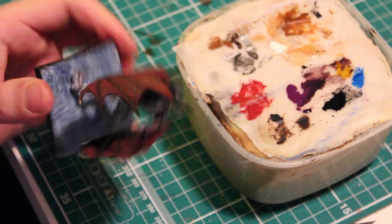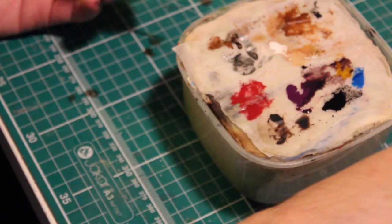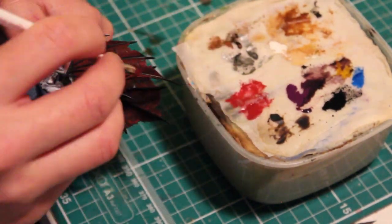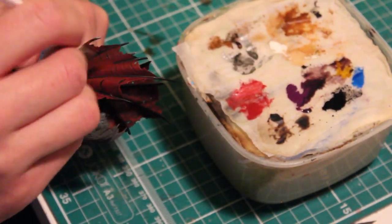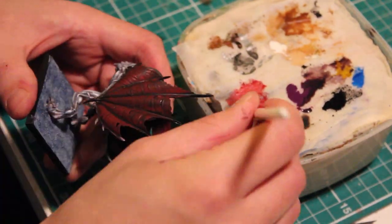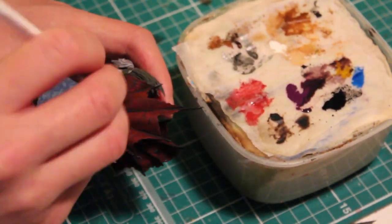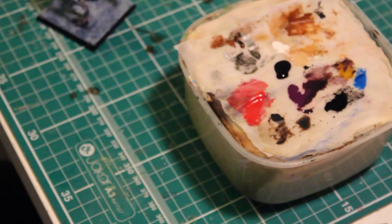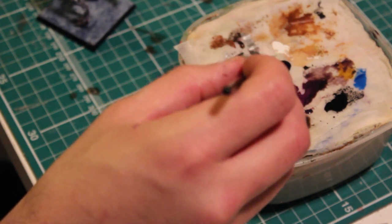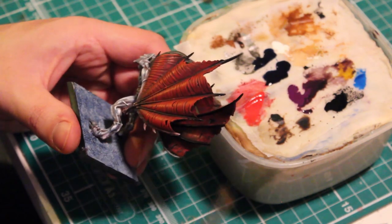As you can see, the wash is now dry — the purple tint has been applied to the red and the strong tone has fallen into all of the recesses. I'll be going over it again with a dry brush of Mech Right Red. After applying the dry brush, I'm going to add another layer of wash. For this I mix together blue shade, 50% blue shade with 50% water, and gently apply the wash to the raised areas of the wings.